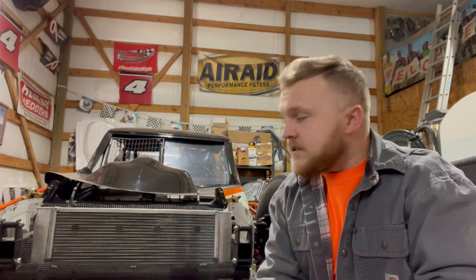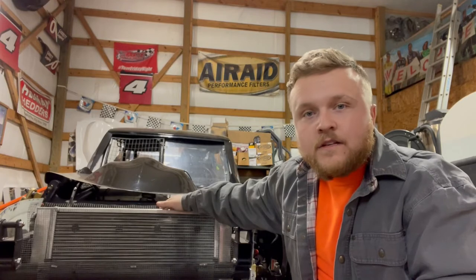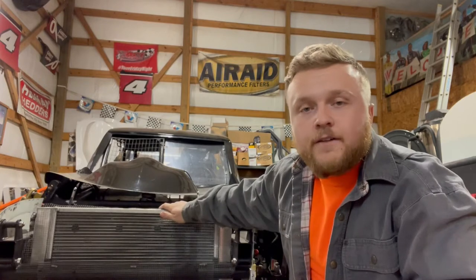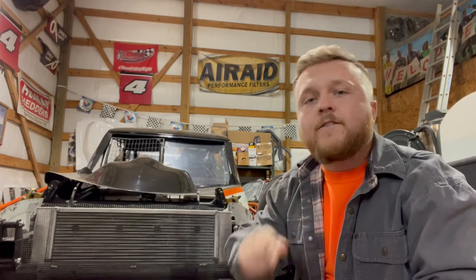Guys, that's basically it for the intro - we're going to get you in here and let you see what we've got going on. If you have any comments or questions, be sure to put that in the comment section below. If you haven't already, like this video, share it, subscribe to our YouTube channel and our Facebook page - Garrett Racing Team. All of it really does help us get around the track faster and be more competitive.